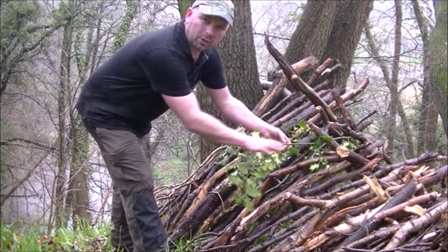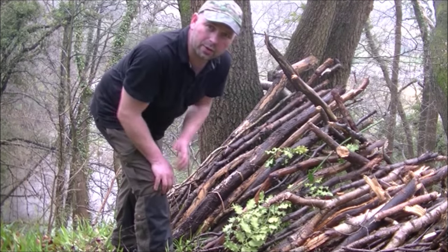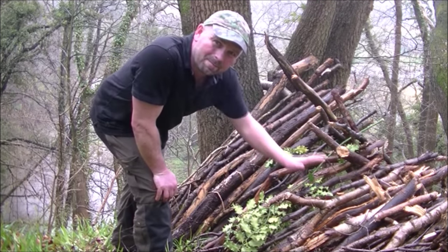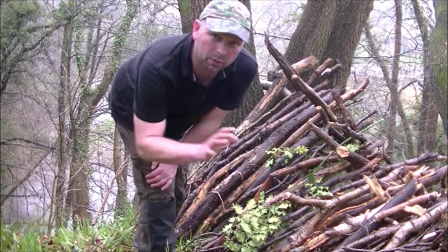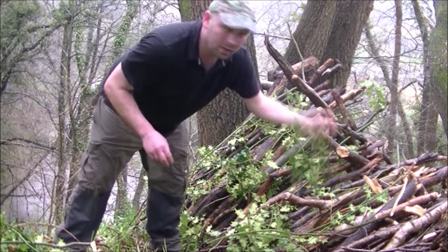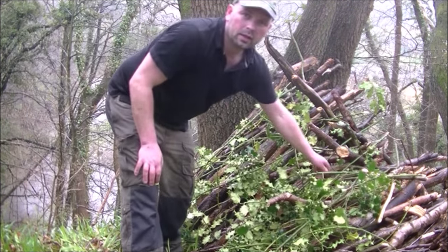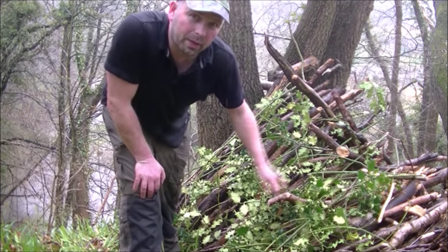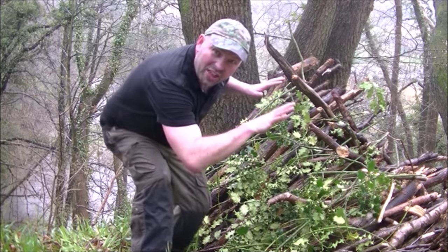I'm going to put the bare minimum on and then get on to the next stage because I've given myself a two-hour window and I'm eating into that. You can see that's got quite a lot of leaves on, and if I put those on upside down that's going to shed the water very well. We could basically just make a big mat of that and hold it down with sticks, but I'm just going to put a few on. None of the deciduous trees are in leaf yet, hence I'm using the holly. You can see it's starting to green up — with a little bit more time we could get it pretty much weatherproof just with the holly.